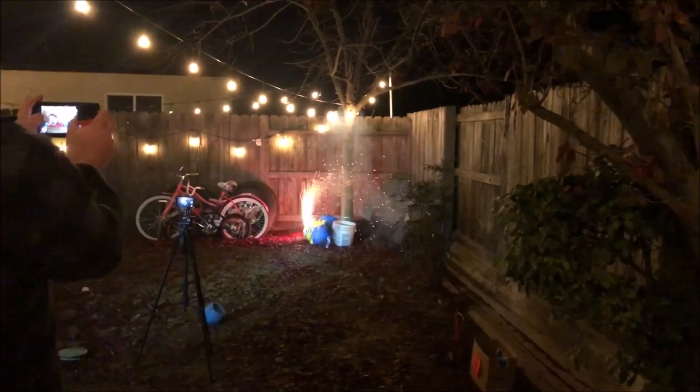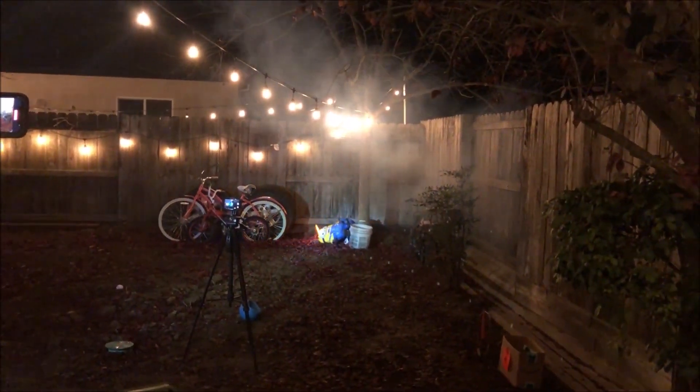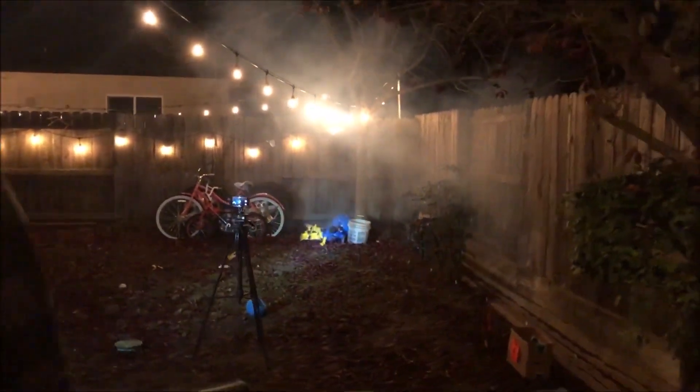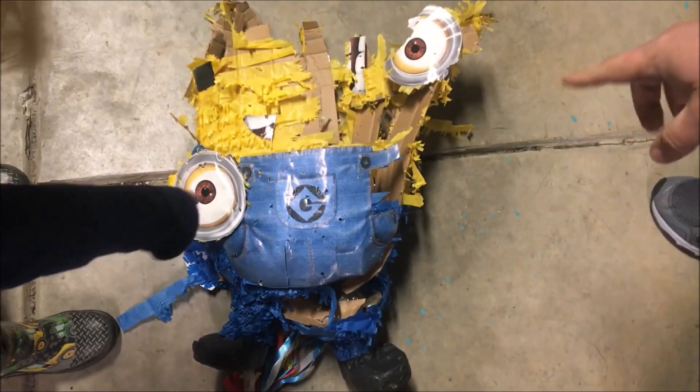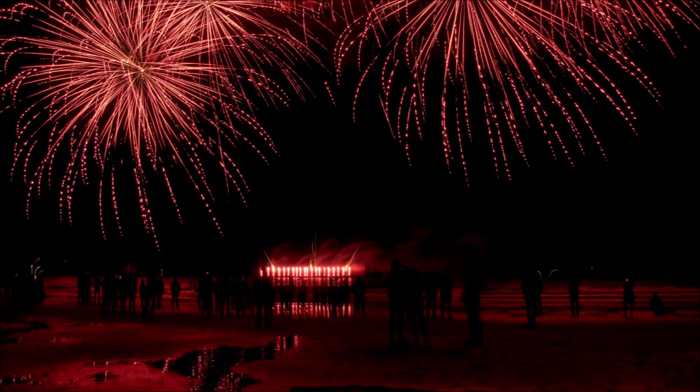Oh! Hey, you okay buddy? You okay buddy? You okay? I don't think he's okay, man.